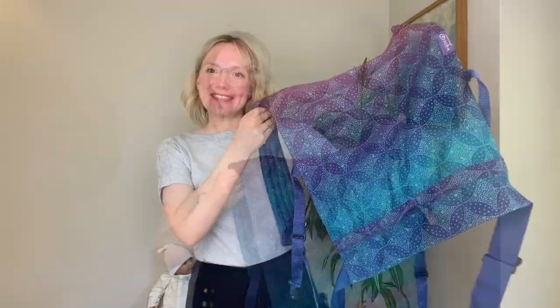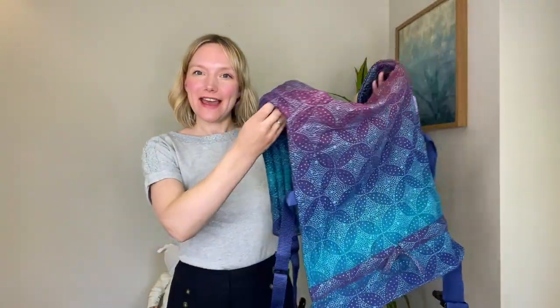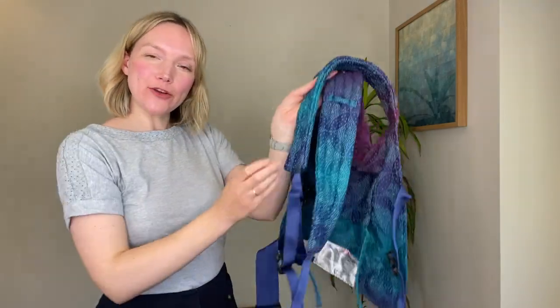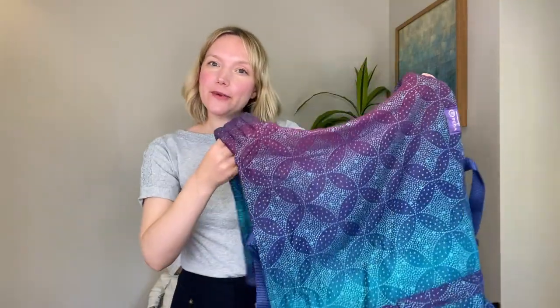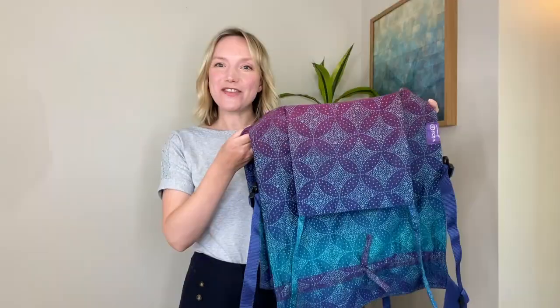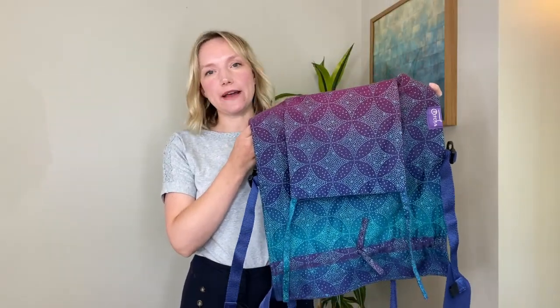Hi there, I'm Hannah from OSHA Slings and this video will show you how to use our Bairn carrier. This is the OSHA Bairn Full Buckle Baby Carrier. It's a simple to use full buckle carrier which is suitable from newborn all the way up until two years old. First of all I'm going to show you how to set up your Bairn carrier for your little one.